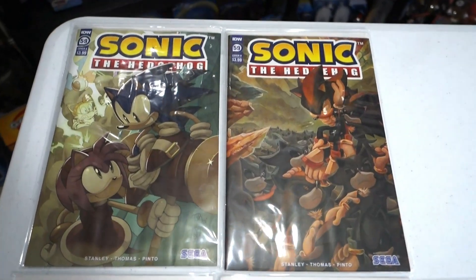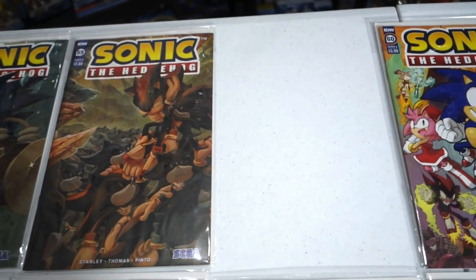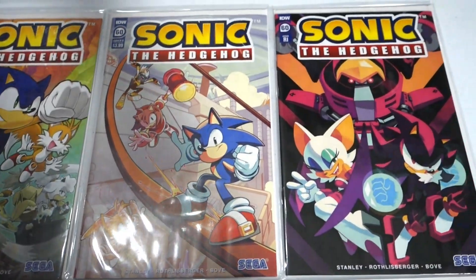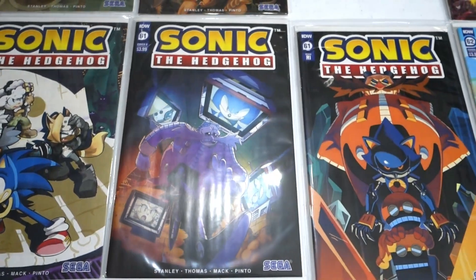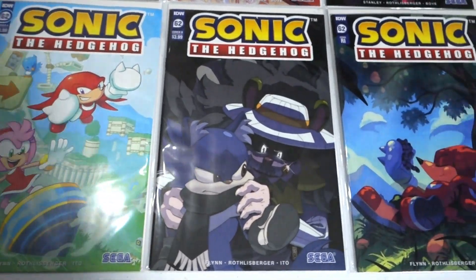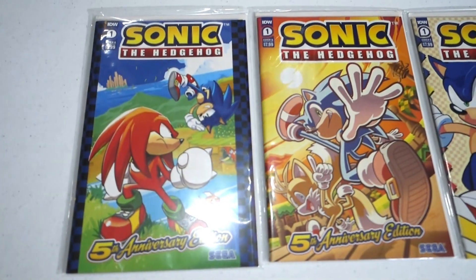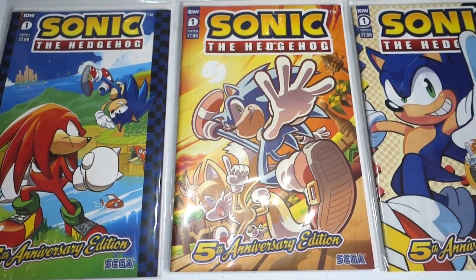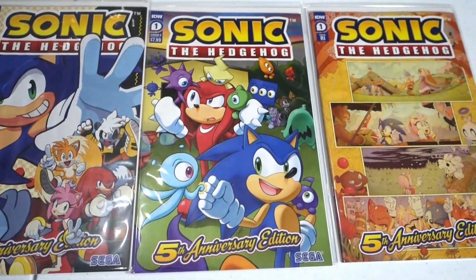I did end up picking up some comics. Here is issue 59 cover A and B — I missed the Retail Incentive cover but I'll find that eventually. Moving on, we've got issue 60 covers A, B, and the Retail Incentive cover with Team Dark on it. Next is issue 61, covers A, B, and the Retail Incentive cover. And finally issue 62, covers A, B, and the Retail Incentive cover — really like Marvel Garden and Sierra on cover A. IDW also recently reached their fifth anniversary with the Sonic series and had special covers: A, B, C, D, and the Retail Incentive cover.